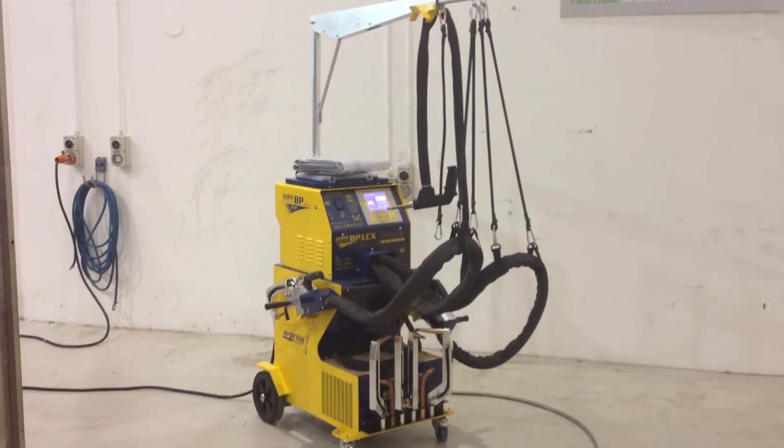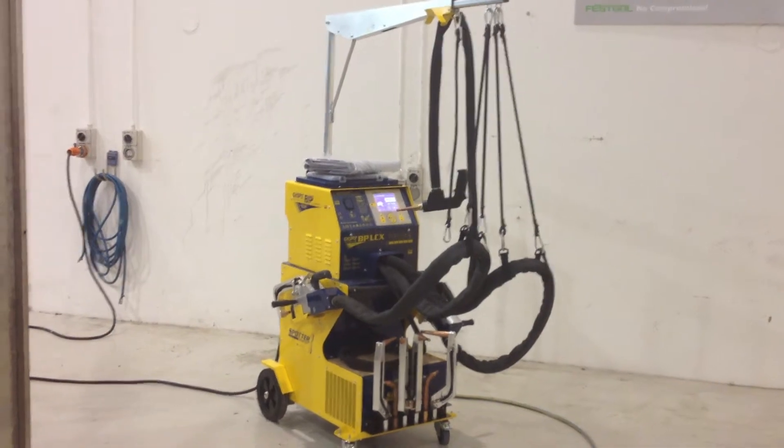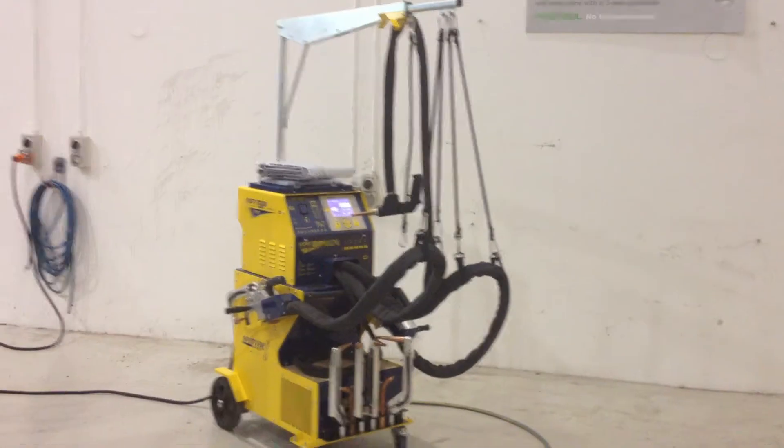Hi guys, Brett here from Sydney Automotive Paints and Equipment, demonstrating to you all this new spot welder I've been talking to you about.